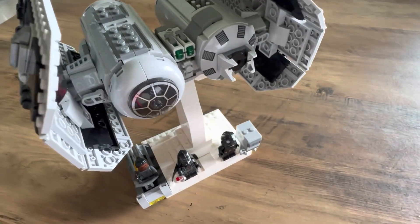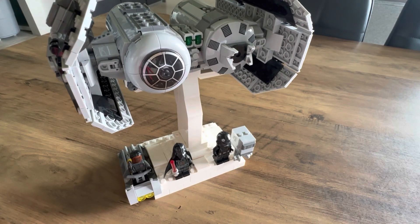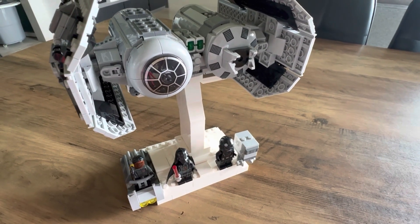Hello and welcome to my new video. Today I'm showing you my custom stand I made for the LEGO Star Wars TIE Bomber that was released this year, set number 75347.